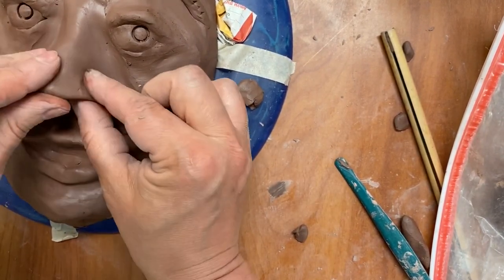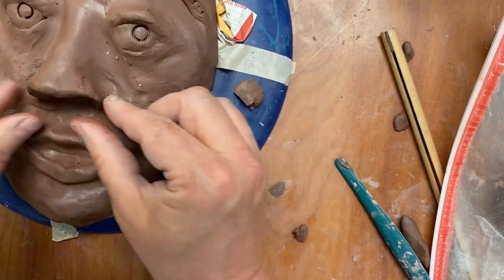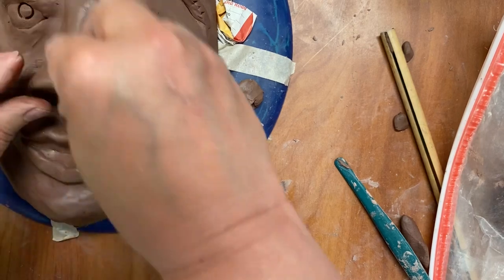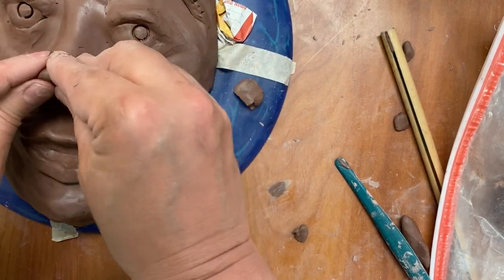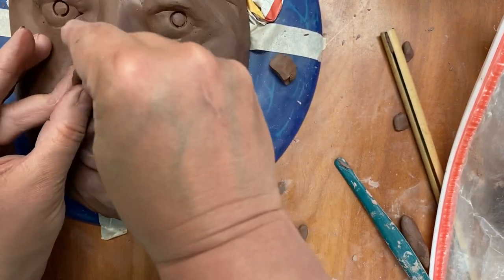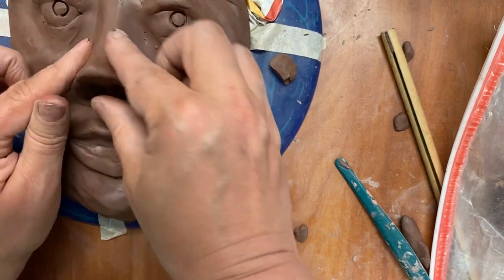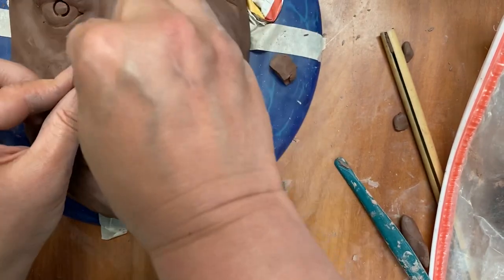This is going to be the nostrils. The tip of the nose you can make a little bit more pointy if you want — not exactly like a Pinocchio, but something more expressive like this.